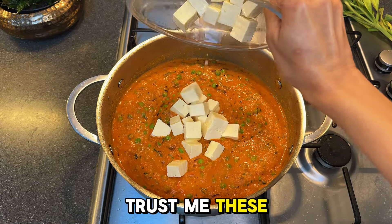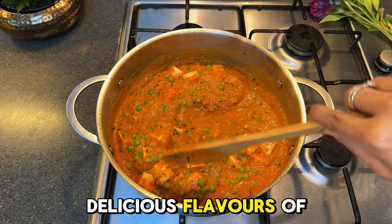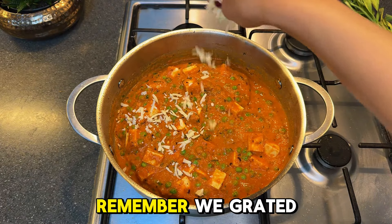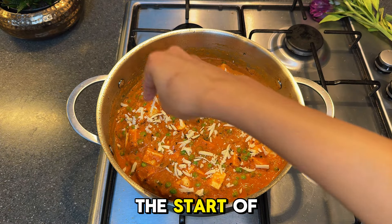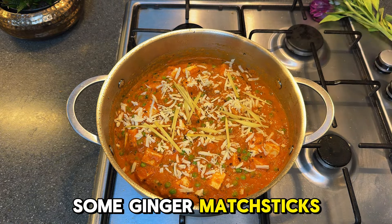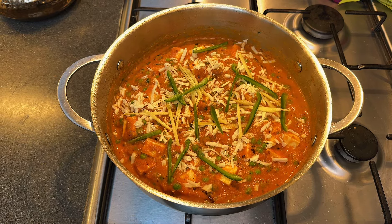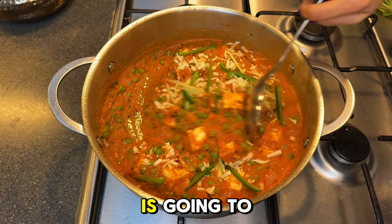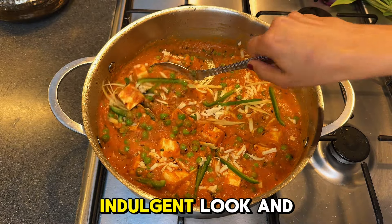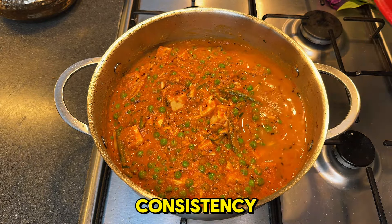Now let's add the soaked and drained paneer cubes — trust me, these are the softest cubes and they'll soak up all the delicious flavors of the gravy. Remember we grated some paneer at the start of the video — this is where it comes in. Now toss in some ginger matchsticks and mild long chili peppers for that extra flavor kick. The grated paneer is going to give the curry a rich, indulgent look and feel. Add hot water to adjust the consistency.